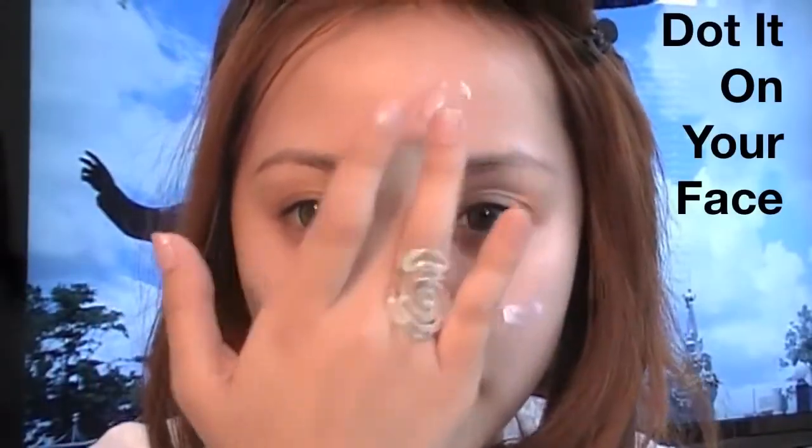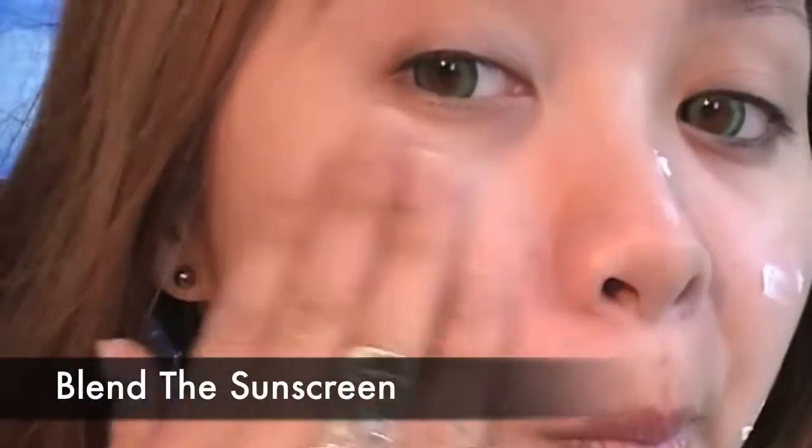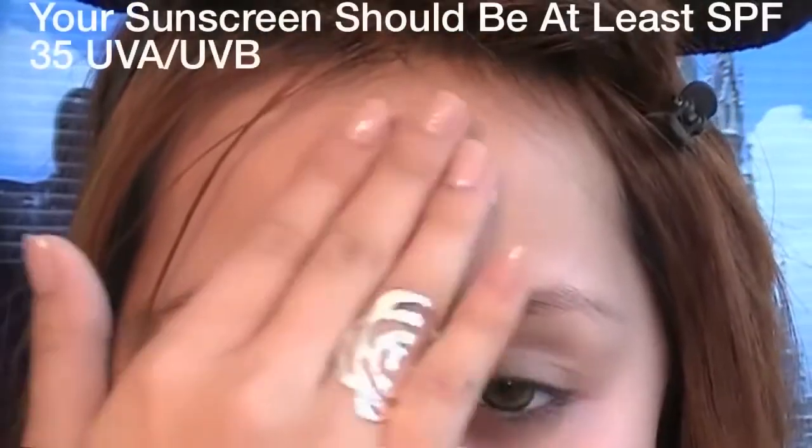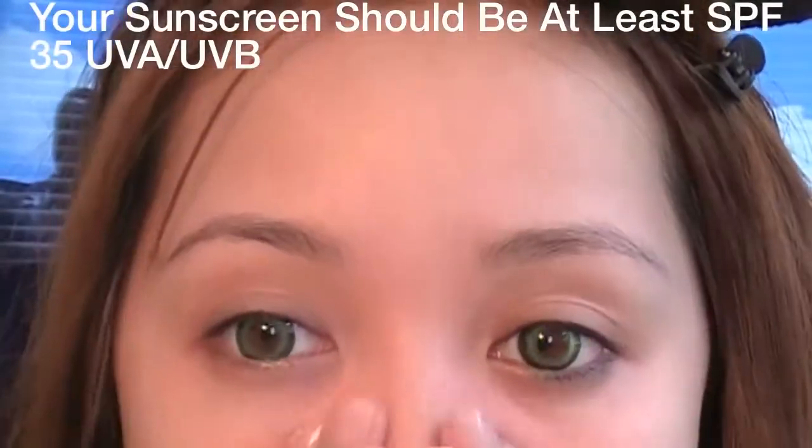Using a small amount, evenly dot your face and blend the sunscreen. The texture is similar to mousse so it should blend very easily. Your sunscreen should be at least SPF 35 UVA and UVB. Protecting your skin from UV rays will prevent premature wrinkles.